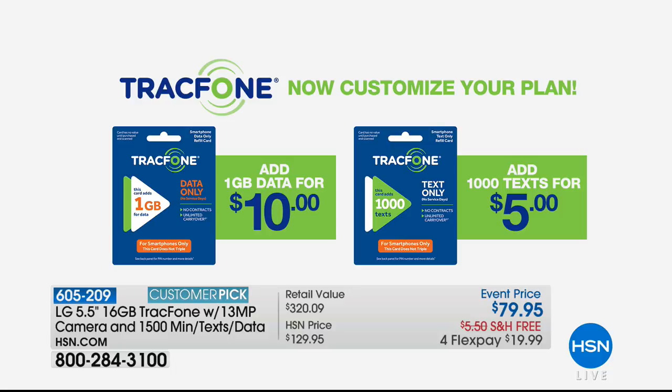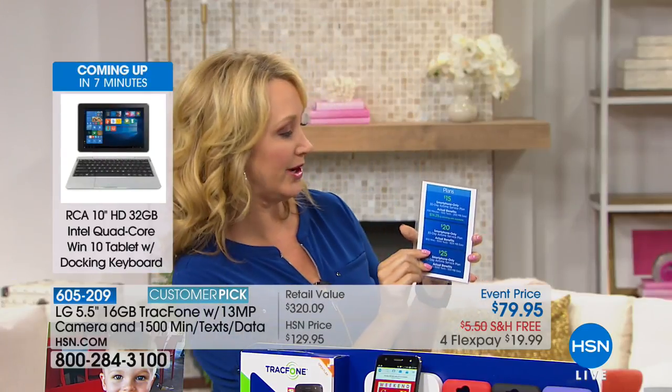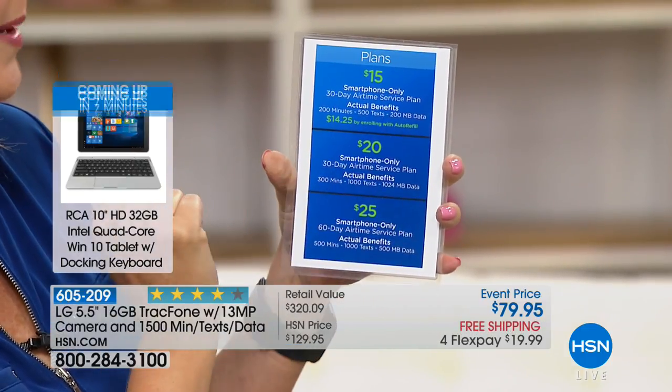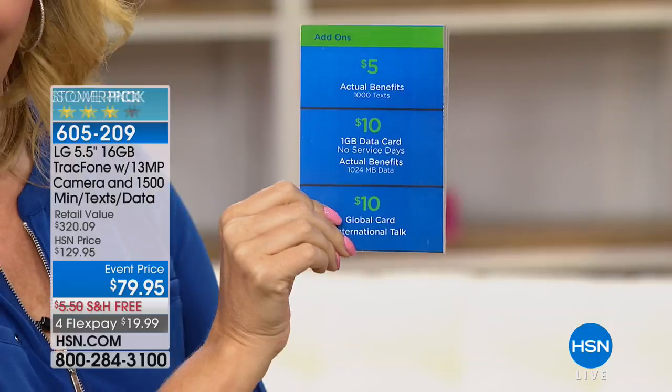When you run out of 1,500 minutes, TracFone has fully customizable plans going forward. Triple Minutes for Life has expired — TracFone listened to customers who wanted something easier and more customizable. Here's an example: 200 additional minutes, 500 text messages, and 200 megabytes of data for only $15.